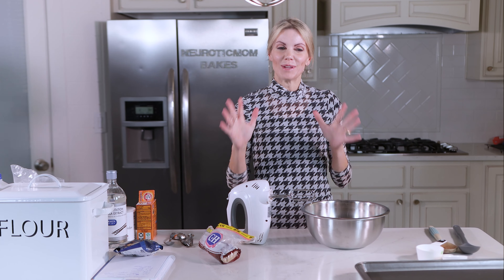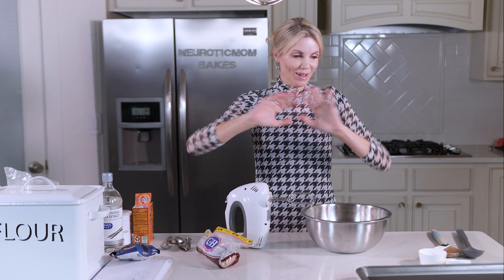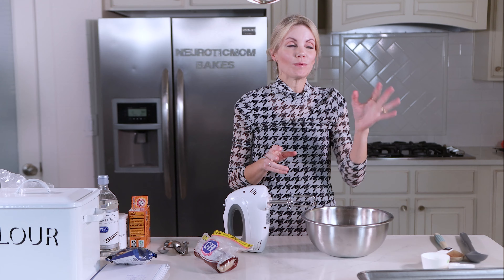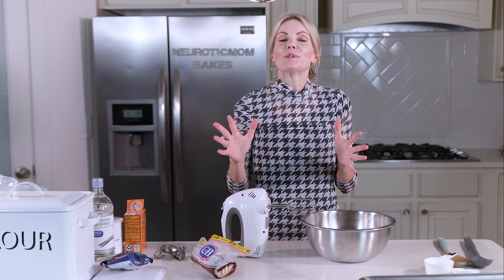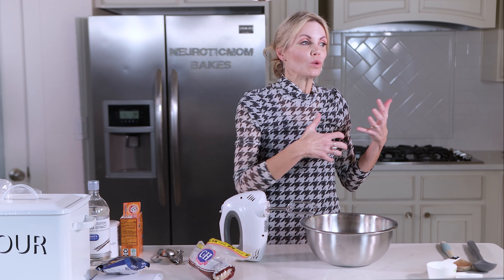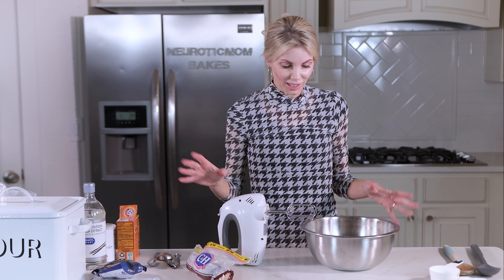Hi everybody, welcome back to my kitchen. I'm Amy from Neurotic Mom Bakes and today is the best day ever because number one, it's Christmas Eve. For some of you, it might even be Christmas morning. Number two — this has been so hard, I don't know why. It's a basic chocolate chip cookie, but to get the perfect one, I had a lot of trial and error with this one.